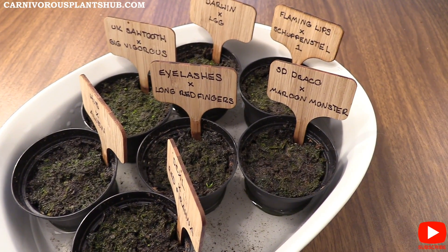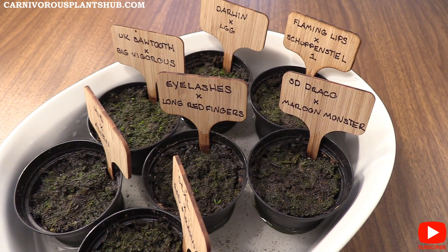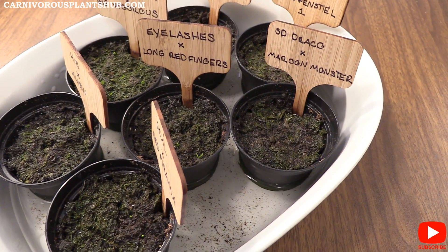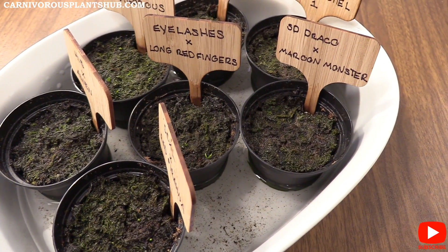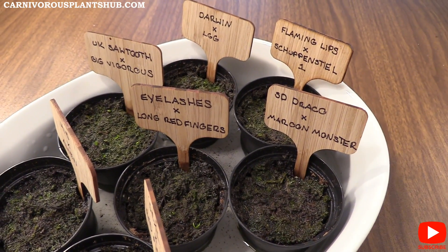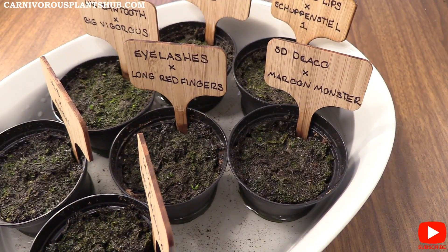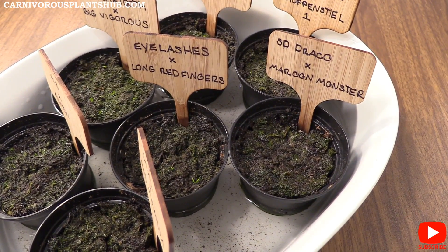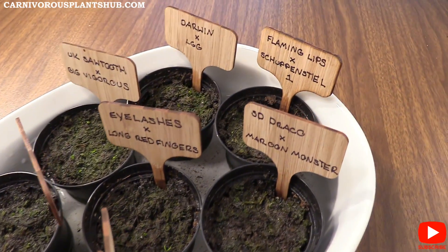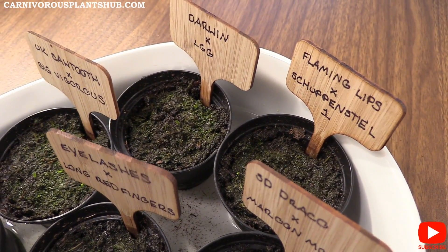Hey guys, welcome to Carnivorous Plants Hub. Today I'm bringing you an update on my Venus flytrap seeds that I planted. I just want to show you that they're starting to pop up a little bit and give you a time frame so you know what to expect. Today is September 8th and I planted these back on August 12th, so we're just under a month — about 28 days total that these have been planted in the substrate.